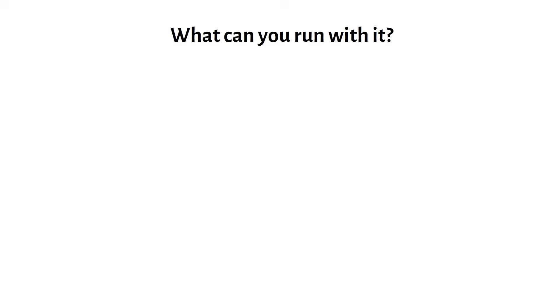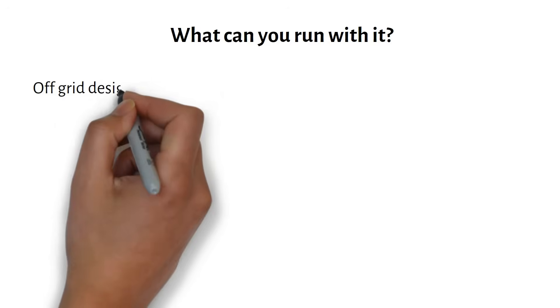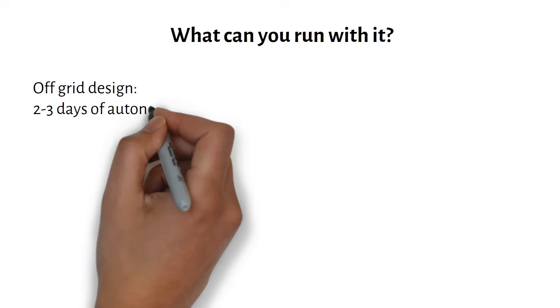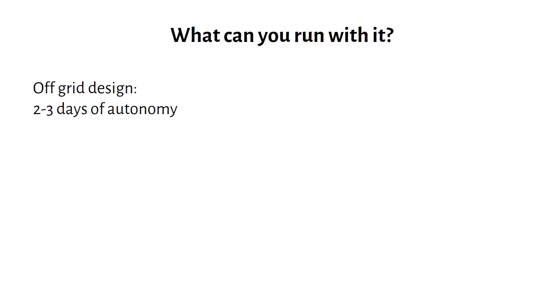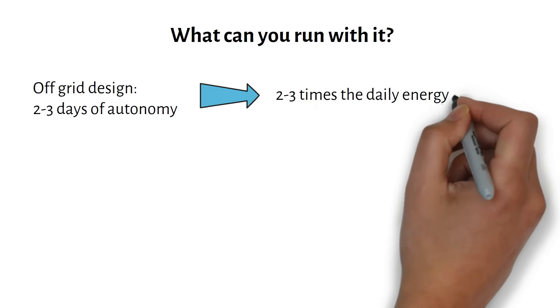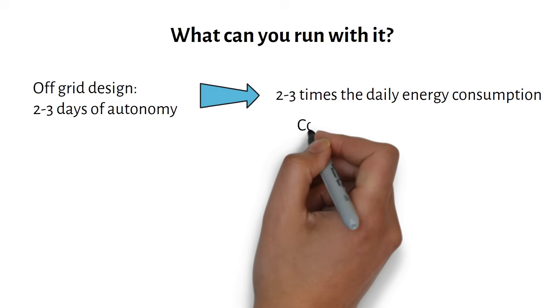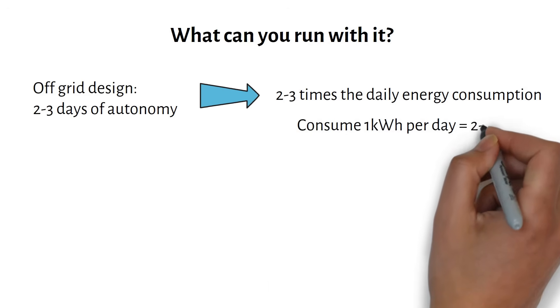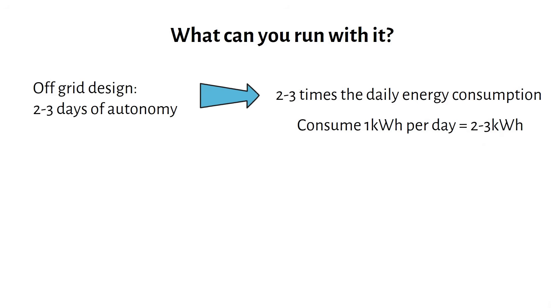We typically aim for two or three days of autonomy for off-grid systems, which is how long the system can run without the sun recharging the battery. So your battery size should be 2 or 3 times your daily energy consumption. If you consume 1 kilowatt hour of energy daily, your battery must be between 2 and 3 kilowatt hours. Let me show you how to calculate for this system.